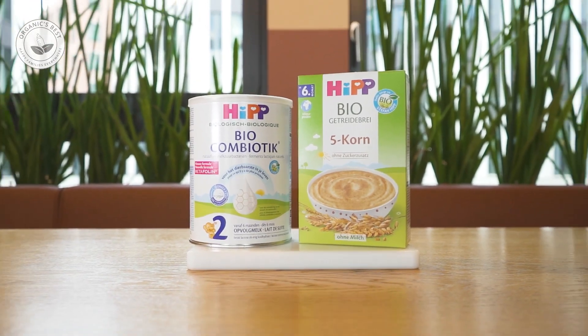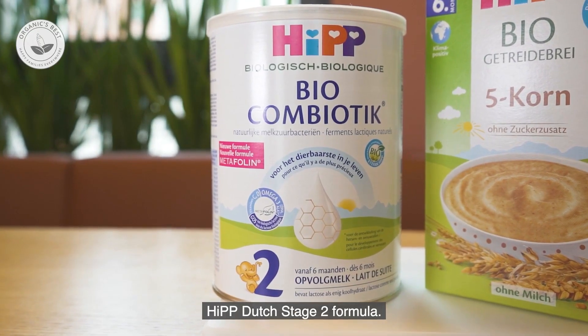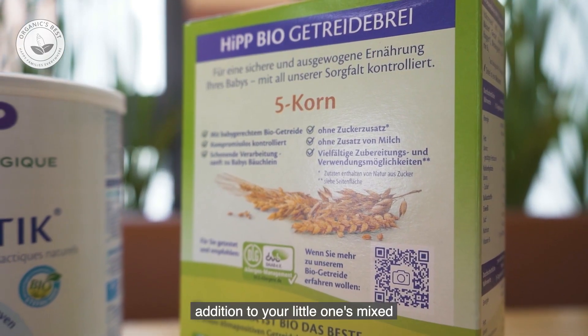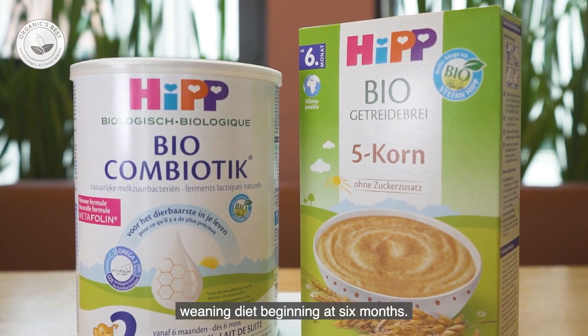Let's learn how to make HIP's 5-grain organic porridge with our HIP Dutch stage 2 formula. This porridge and formula are the perfect addition to your little one's mixed weaning diet, beginning at 6 months.